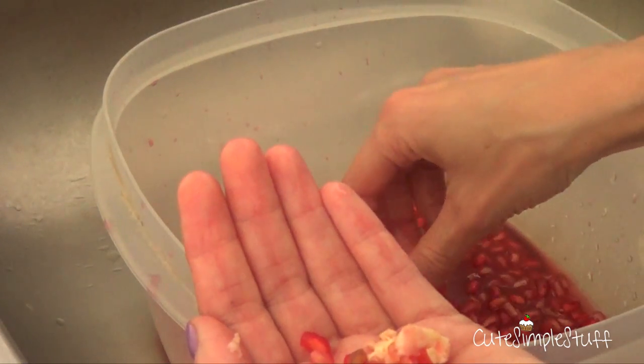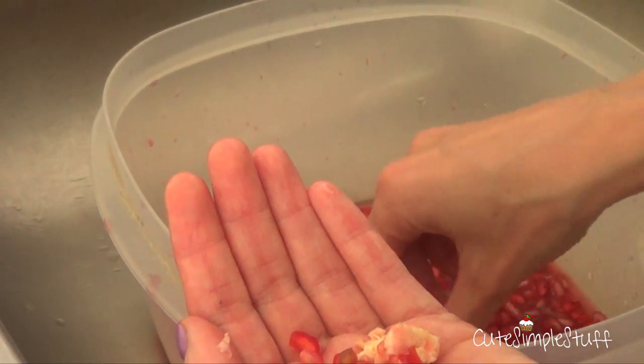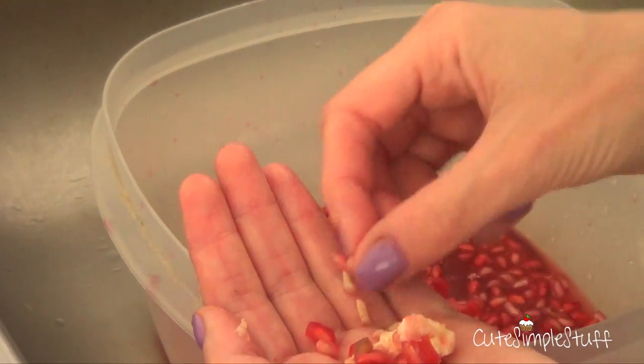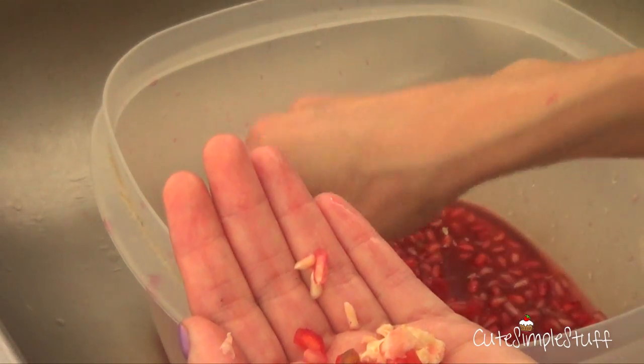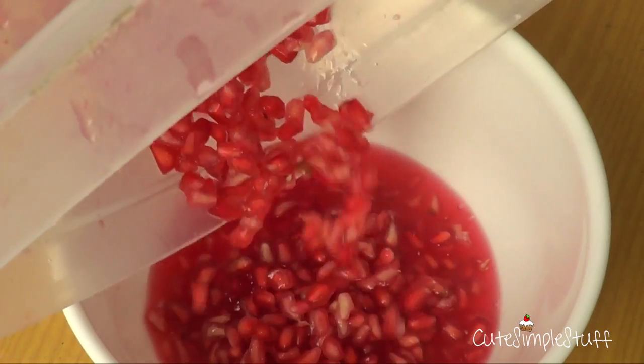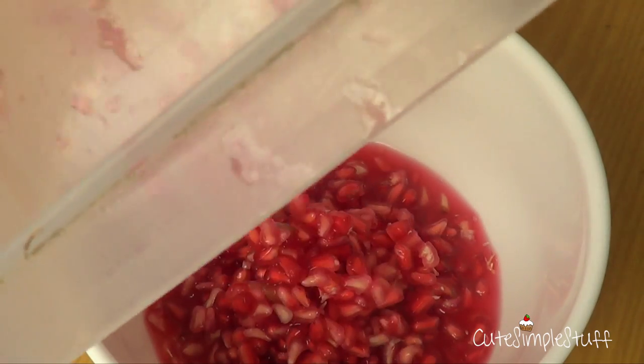Once everything is out, I just clean the white stuff — I don't really know what to call it. But just keep the good stuff, because at the end of the day that's what you're going to be eating. So just try to clean as much as you can. And then what I do is just pour it into a plate, and here I just prepare the whole thing.